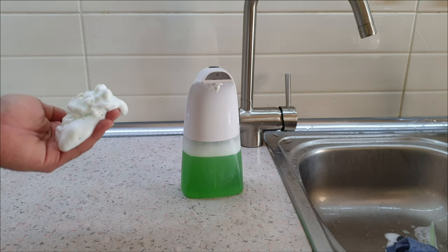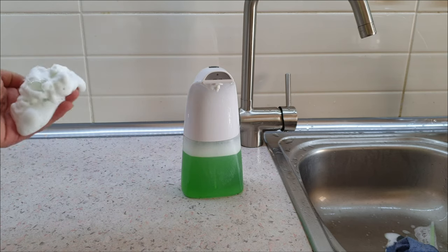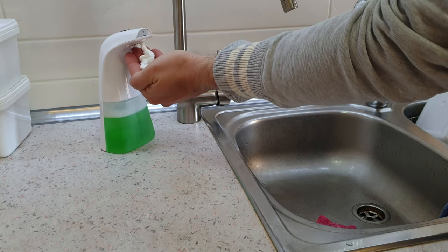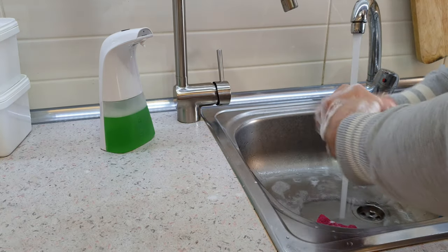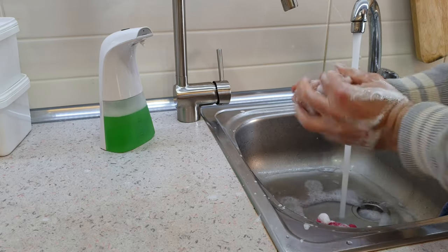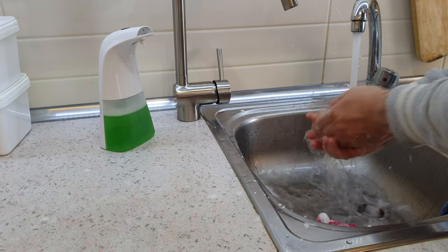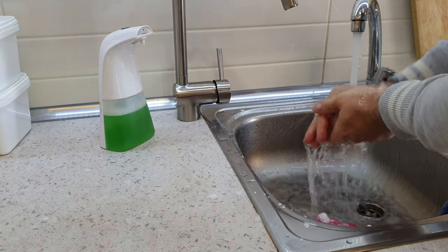What do you think about this foam dispenser? I think it's doing a great job as you can see. If you want to buy it, you can check the description below for all about this product and where you can find it. You can wash your hands, and depending on what brand of soap you use in the dispenser you will get a better result. You can use it in your bathroom, your kitchen, wherever is suitable for you.